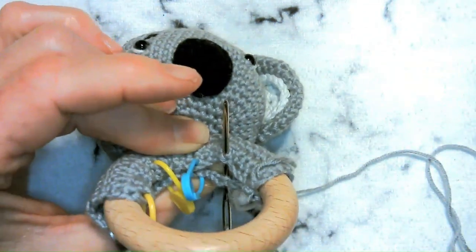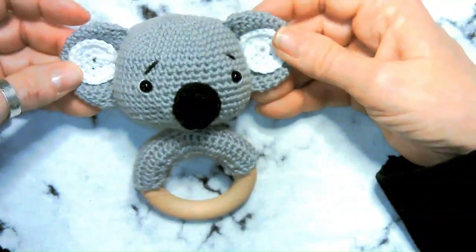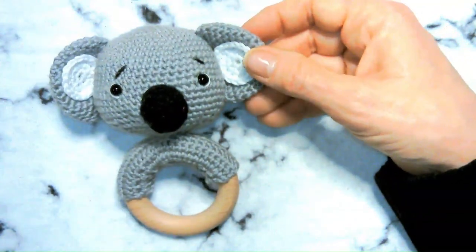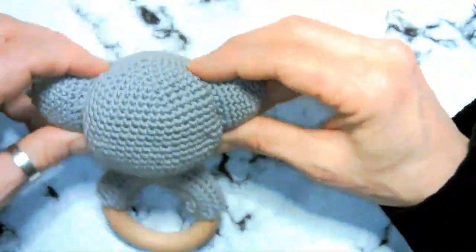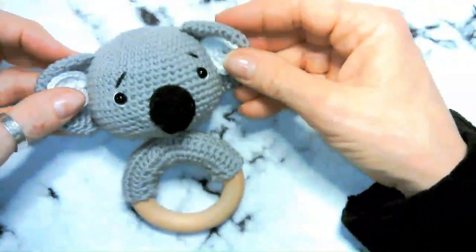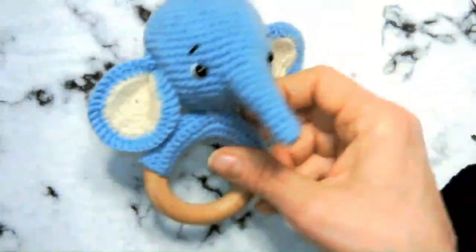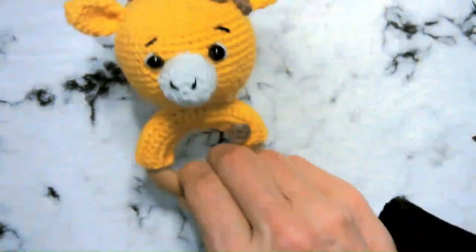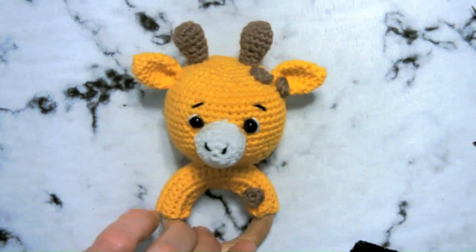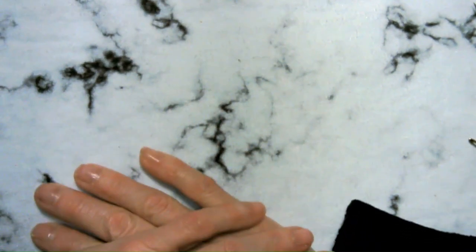Congratulations — you should be all done and have something quite similar to this finished koala rattle! I have a couple more rattle videos coming up from the same designer: a cute little elephant and also a giraffe, so keep an eye out for those. Thank you so much for joining Right As Rain Crochet — as always, please like, share, and subscribe. See you soon!